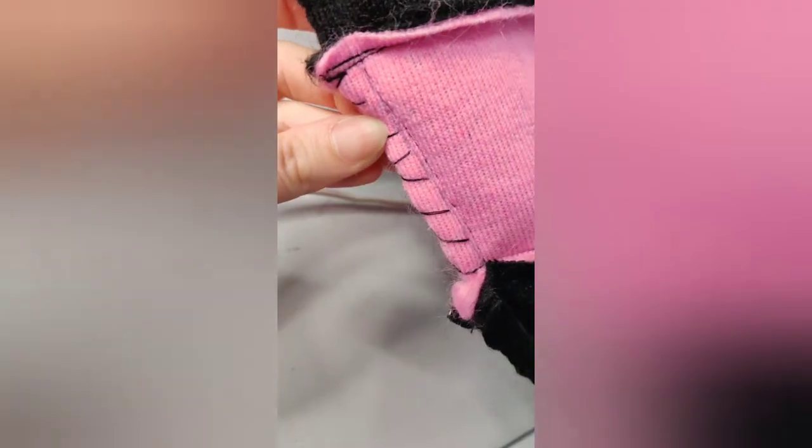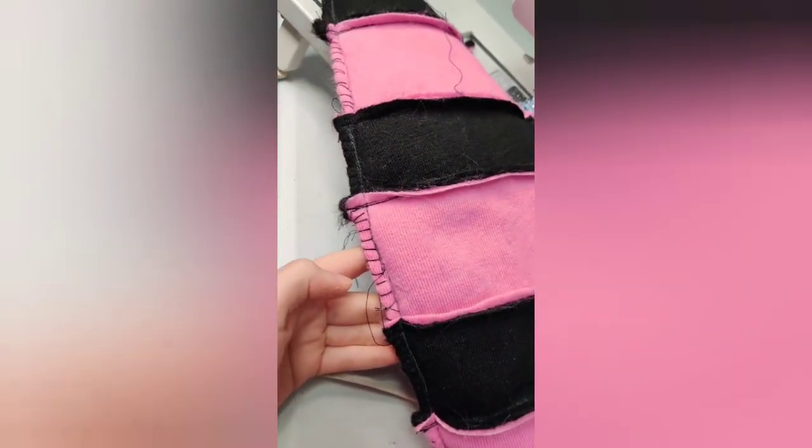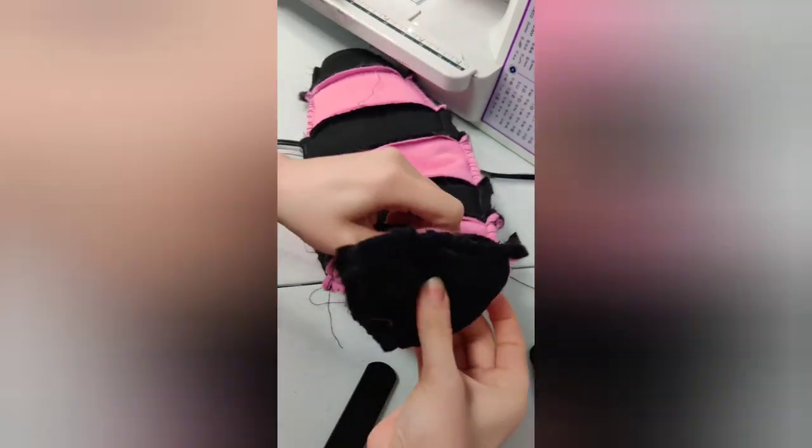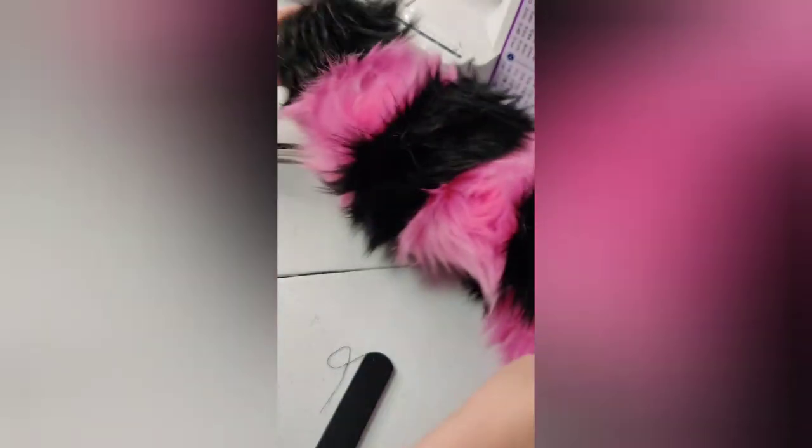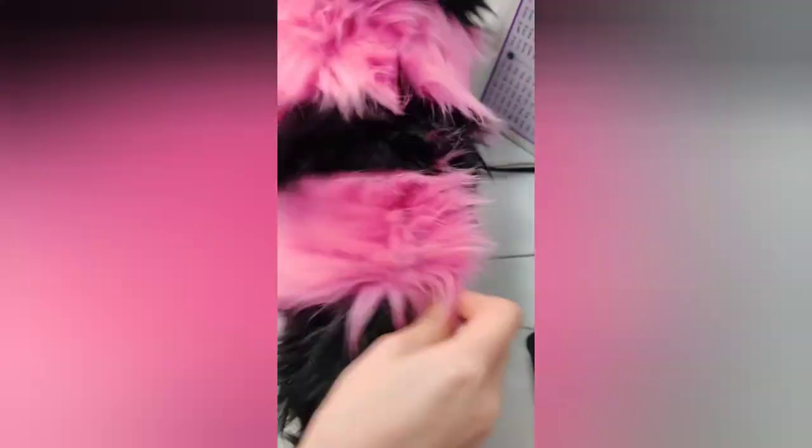Now I've sewn it all the way around and it's ready to turn inside out. I like to start with the tip and make sure that the little point goes all the way out so it's nice and pointy at the end of the tail. This tail I made was a bit thick so it's actually really easy to turn inside out. If you created a pattern that was a lot thinner, this process is going to be a lot harder. As you can see, it's coming out super easy and that's what it looks like once it's completely turned inside out — it's looking pretty good.